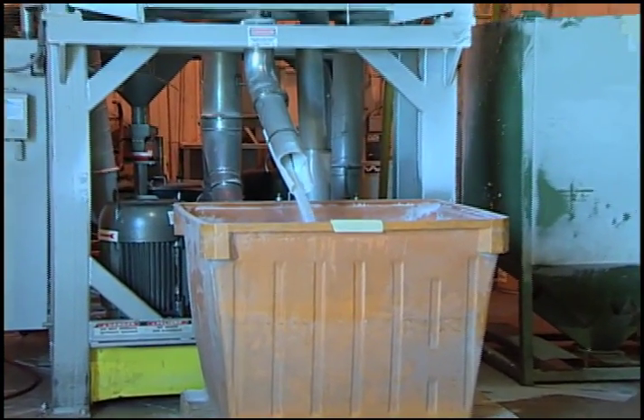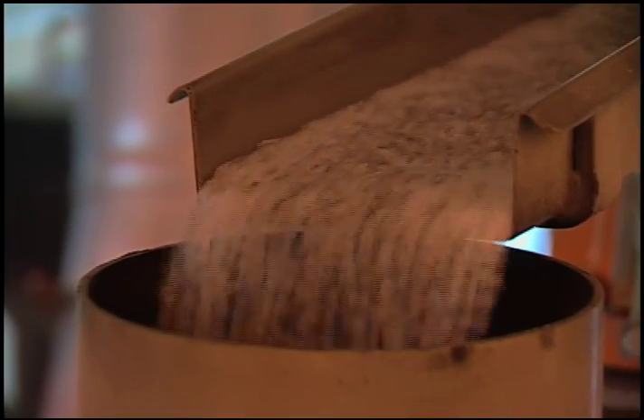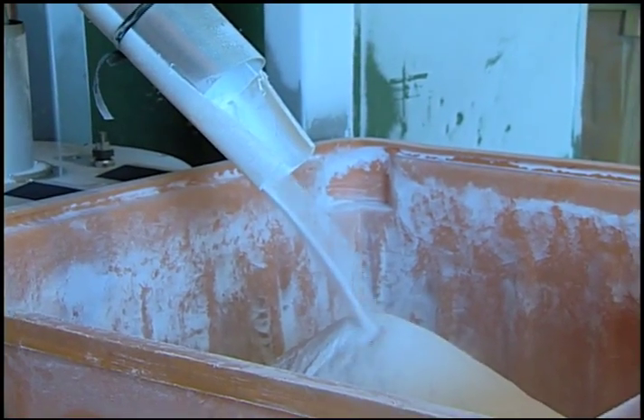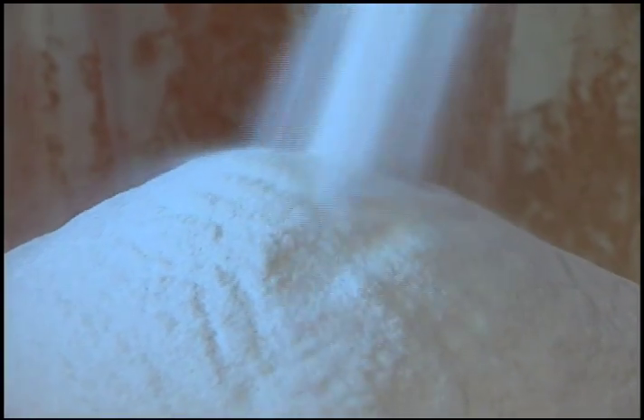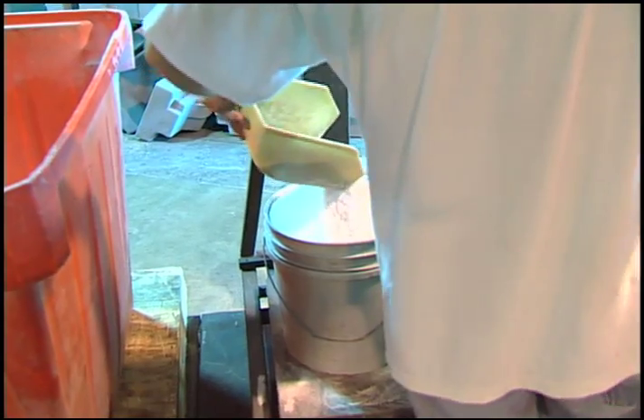We begin with the pulverization of the material. That's where we take the virgin pellets and we grind them down into a powder that's suitable to be molded into the product. From there, we take that powder to the machine where we weigh it by quantity to go into each individual mold.